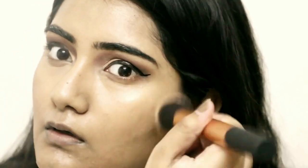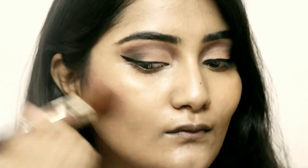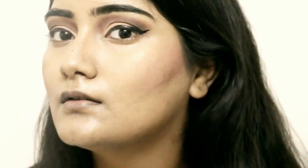Now I'm setting the concealer and foundation with the same Color Essence setting powder. It's a really good, cost-effective powder — you can get it at Nykaa. I'm using a Real Techniques buffer brush for this application.